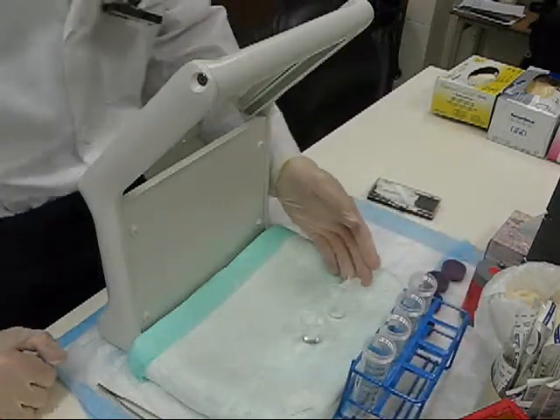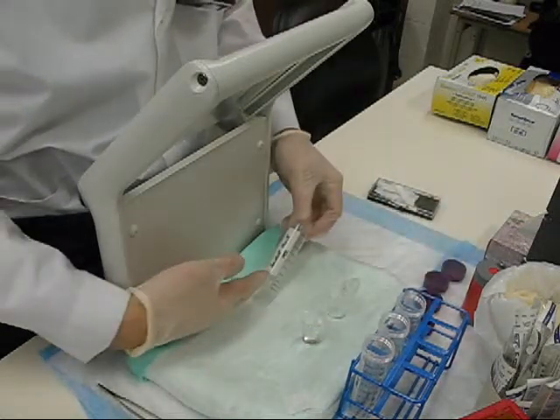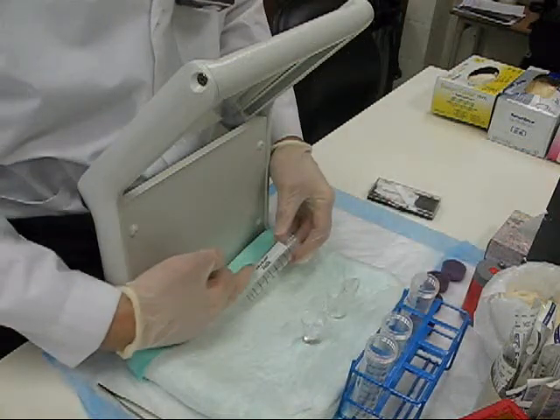On the left I have my MEK, on the right I have my saline. My container is Solvent Front MEK on the left, and Origin MEK on the right.